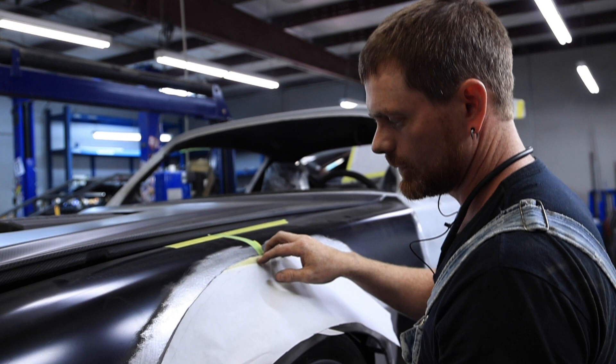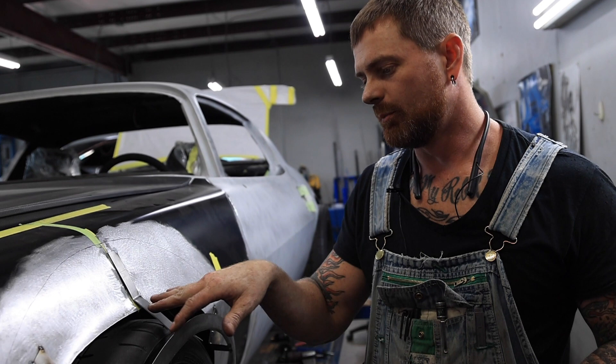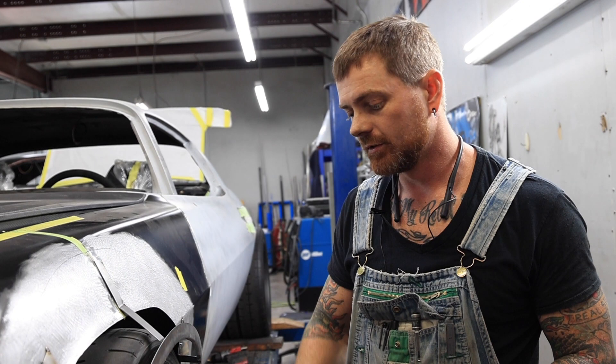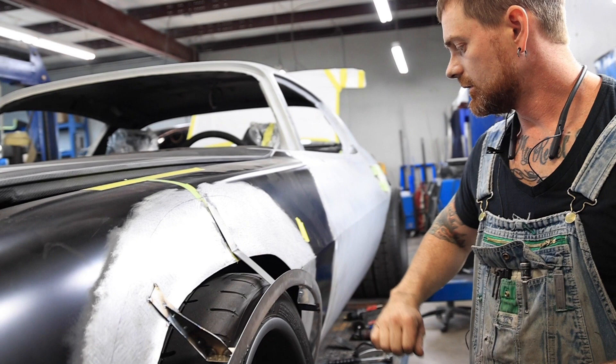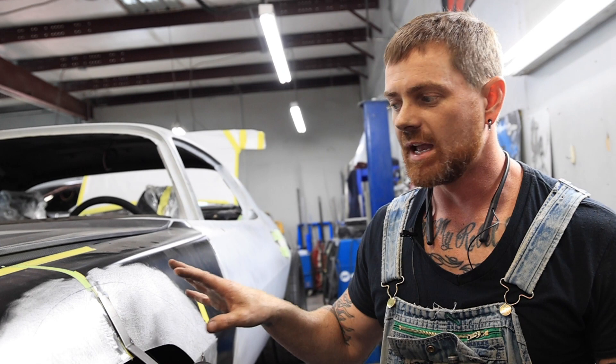Right now we've got our supports and the trim ring out here — the fender lip ring — kind of where we want it. We transferred measurements from one side to the other, putting a support every couple of inches so it's pretty stiff. Having a lot of the main part of the fender still there gives us some rigidity as well.